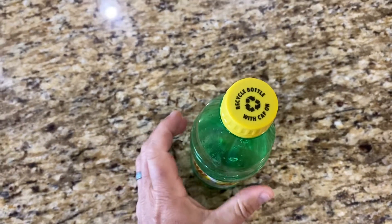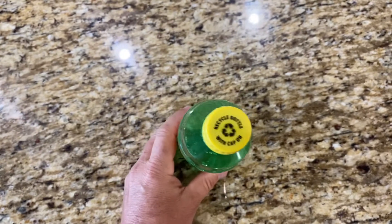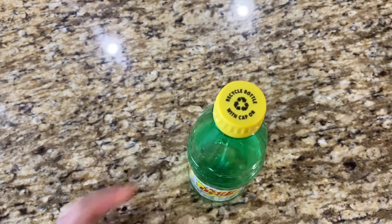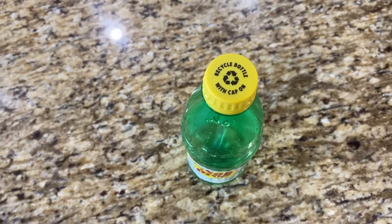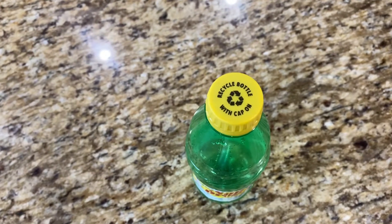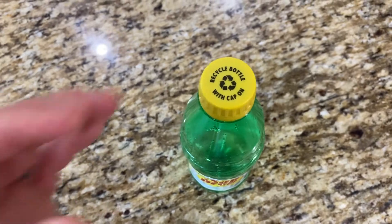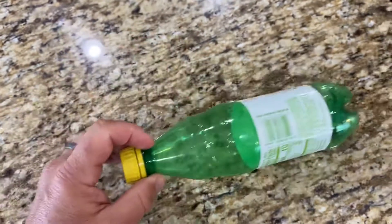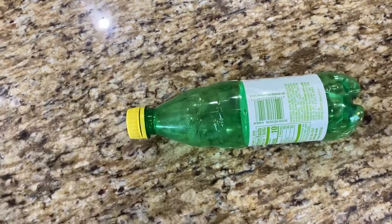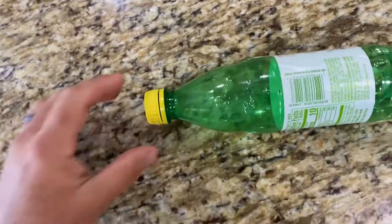Has anybody else noticed that on bottle caps now they say 'recycle bottle with cap on'? I YouTubed this and could not find a video on this, so this is kind of a tutorial slash educational video on recycling. In the past they recommended that you take the bottle cap off and then smash or flatten the bottle. That is no longer the case — here's why I made this video.